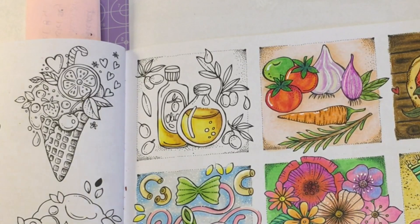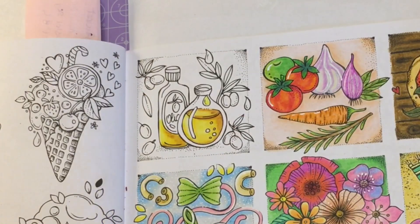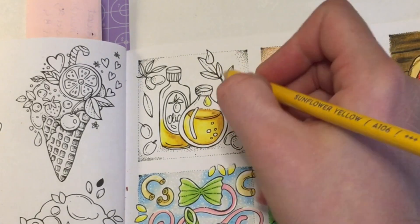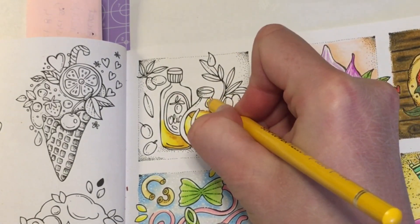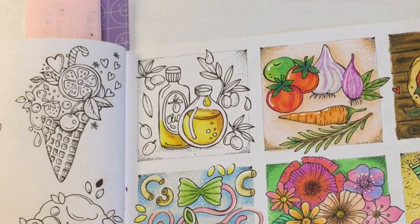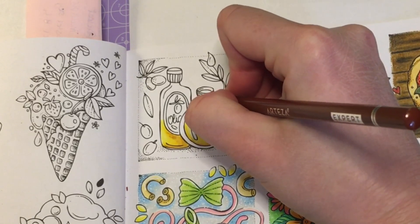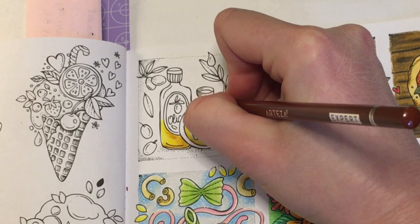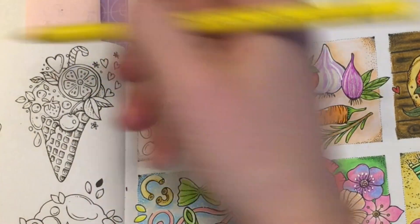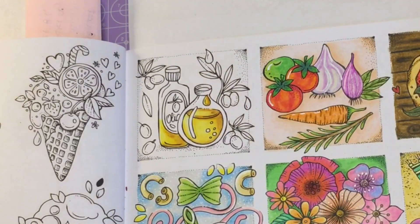We've got to do the drip! So we'll do a base coat in the lemon yellow. Then with the sunflower yellow we'll add some shade — I'm going to do the shade on this side. And then I'm just going to go right along the very edge with the brown. Back in with lemon yellow. There we go.